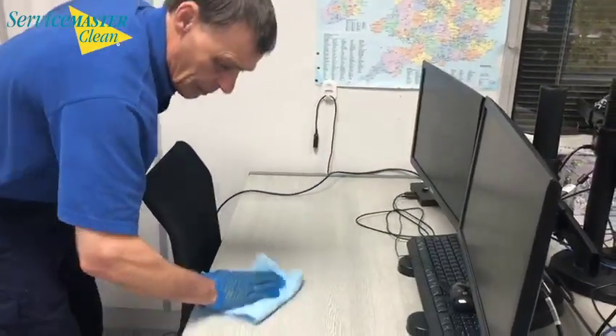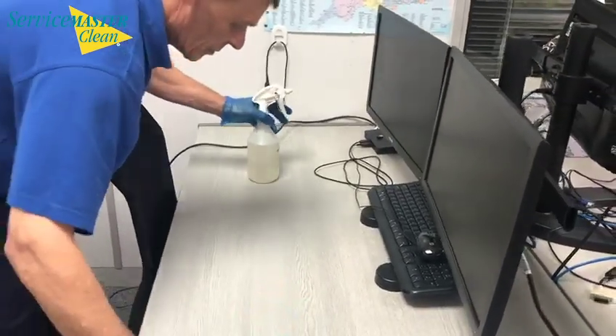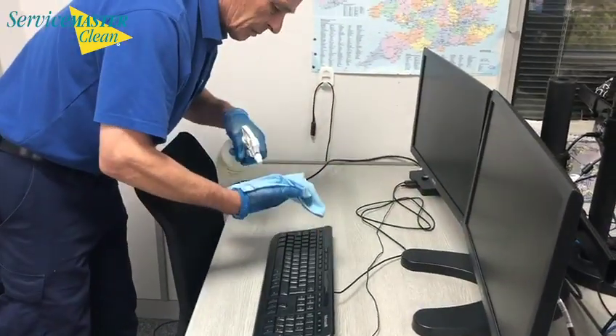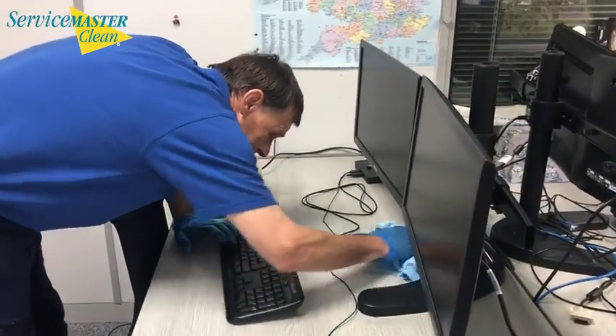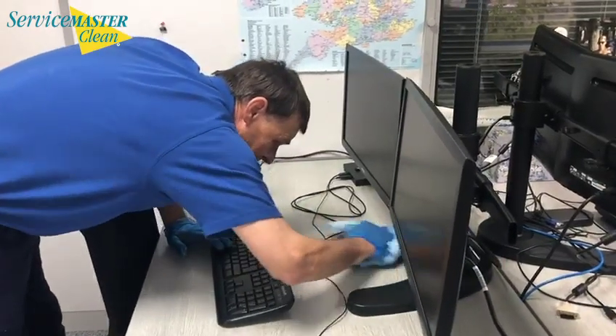Once you have completed the clean of the desk, you then go on to clean the mouse and the keyboard. Remember not to be too harsh because the buttons can be fragile. You would then go on to clean the stand of the computer screen, making sure to get right behind but being careful of all wires.